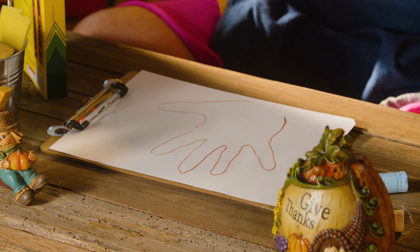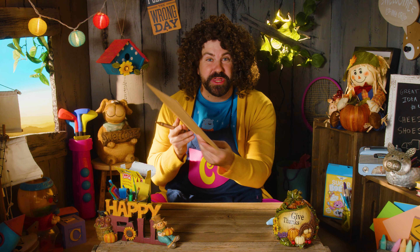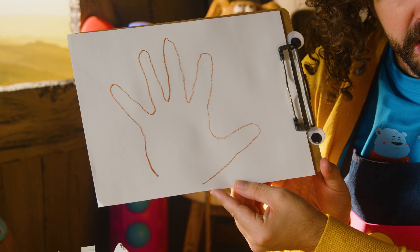And we lift! And voila! There's a hand! As you can see, there's a little gap. We need to fill that in so our turkey has a complete body!